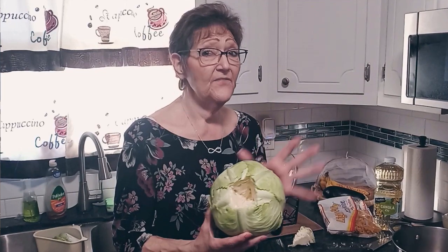Hi everyone, so today I'm going to show you how to do fried cabbage. It starts out the same way that I showed you when we did the stuffed cabbage leaves.